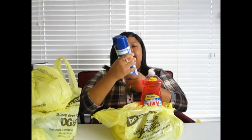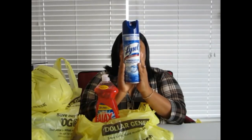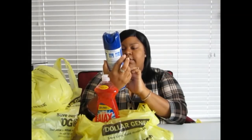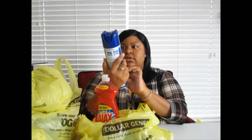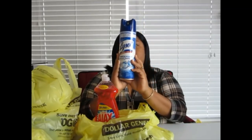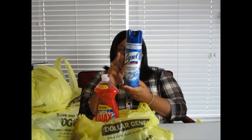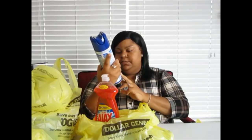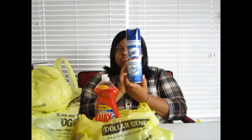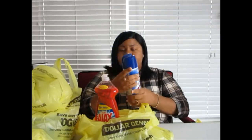Starting with this Lysol cleaner — I know a lot of people like Scrubbing Bubbles, but I use this Lysol Power Foam bathroom cleaner to clean my tub and my sink. It does a wonderful job and it's only $2.50 for this big tall 24-ounce bottle. Scrubbing Bubbles is smaller and costs more, so you already know I'm getting the most for my money.